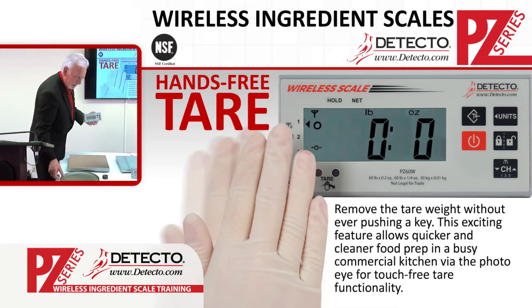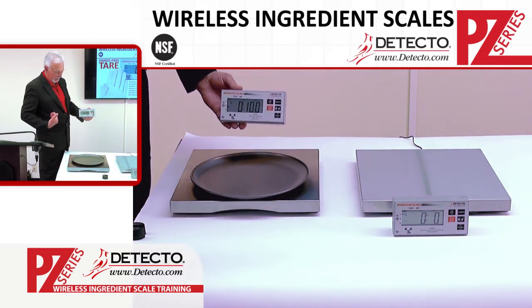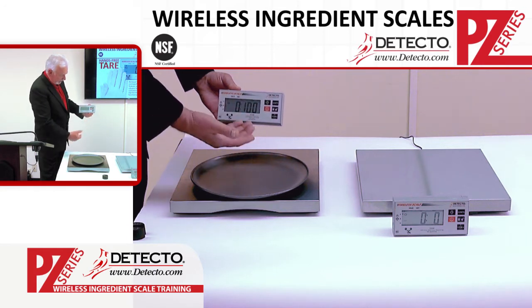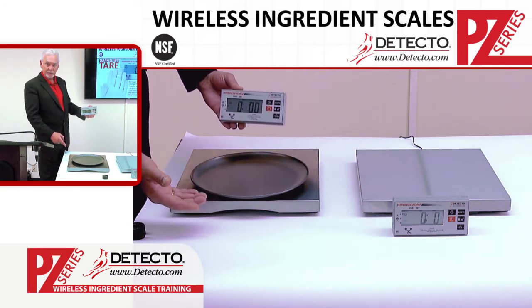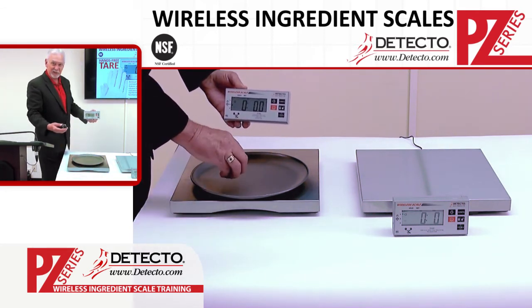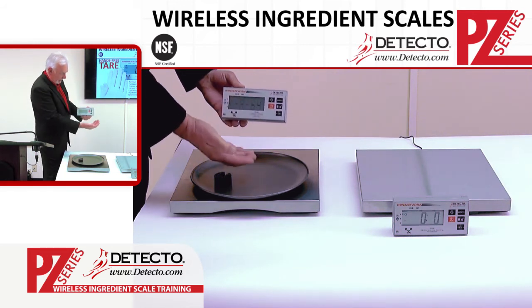Let's add a container to the scale. Remember how fast the weight updates — when I place it on there, the weight is immediately updated. This is the empty container. I'm now going to add the pizza ingredients, sandwich ingredients, or candies to this container, so I'm only weighing the ingredient that's on the platform itself. I will wave away the weight of that container on the scale. Then we put the sauce, the cheese, the beets, whatever it is, and get the exact weight we want. Once we've made the changes, I can wave it away again.